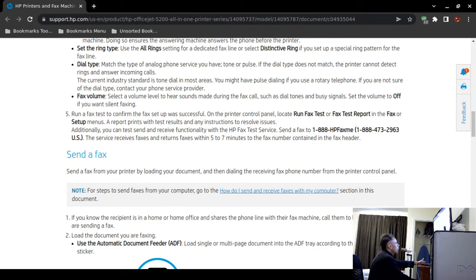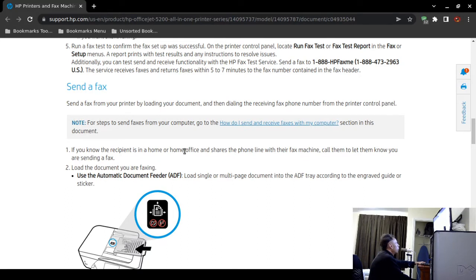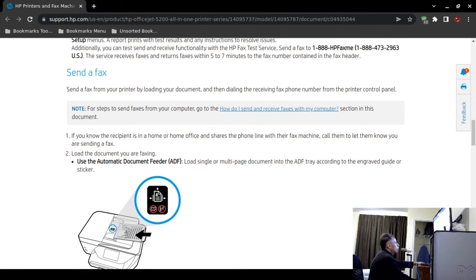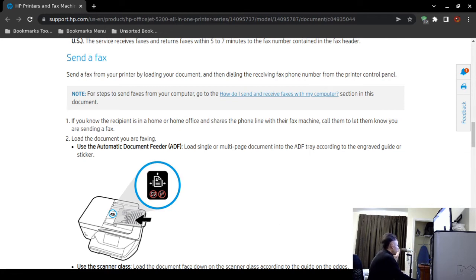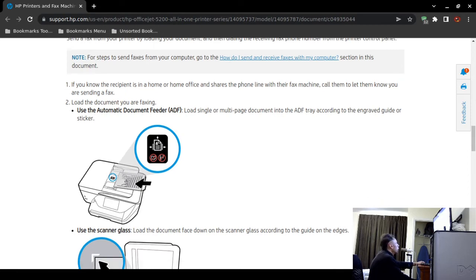To send a fax from the printer itself, load the documents you want to send into the automatic document feeder. Then dial the receiving fax telephone number from the printer control panel. If you're using the HP software on your computer and the document is a PDF, Word document, or image, you can open the fax tool, enter the telephone number, choose the document, and fax directly from your computer.